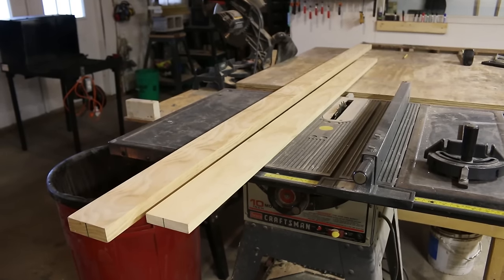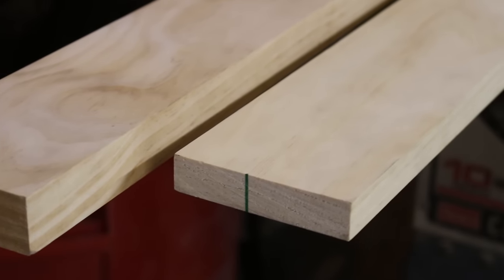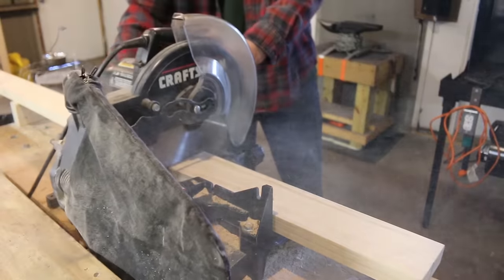This is the lumber I'm going to be using for the project. I've got a 5/4 by 4 by 8 and a 1 by 4 by 6. I'm using the 5/4 for the legs, so I'm going to go ahead and cut four pieces to the same size.